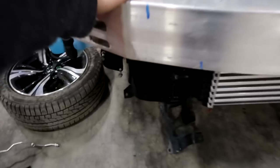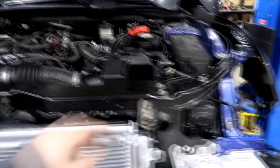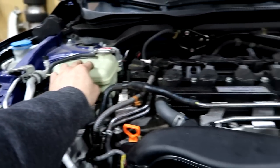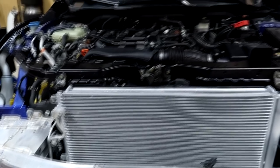Everything is finally buttoned up — the crash bar went on perfectly, everything lined up amazingly. I bolted on the center piece, the hood latch, and the brackets — pretty much everything lined up perfectly just as I expected, since there's no frame damage. My next step is to fill up the reservoir tank with coolant and let the car run for a few minutes to get all the air bubbles out of the system.